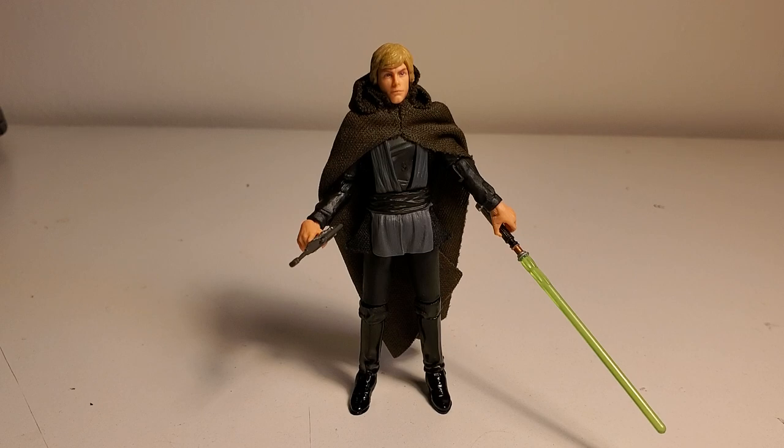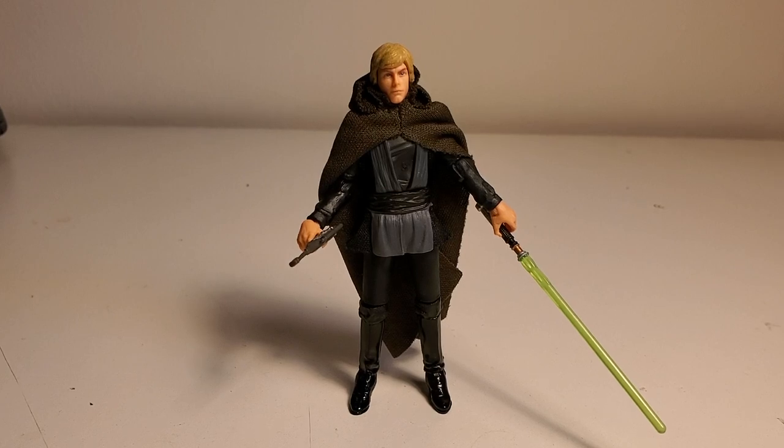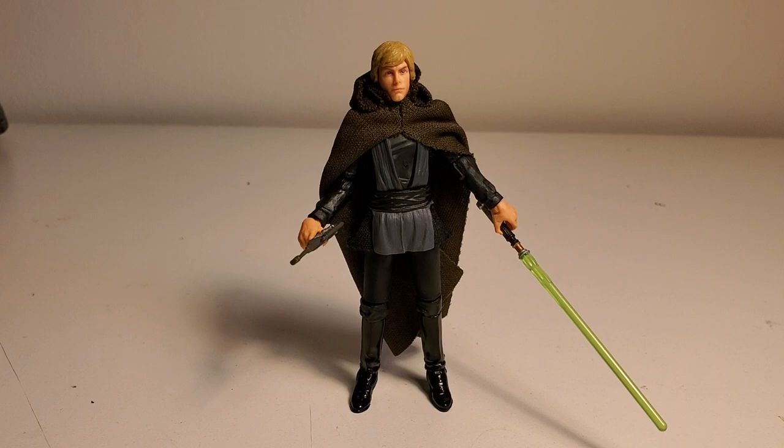As many of you know, they started out with the Black Series in the mid-2000s for the 3.75 inch, and then the Black Series switched to 6 inch. Instead of pumping out a ton of new 3.75 figures, they started just focusing on the 6 inch figures and would just sporadically put out new 3.75 figures. That turned into the Vintage Collection — they rebranded it the Vintage Collection for the 3.75, and then the Black Series became the 6 inch figures.